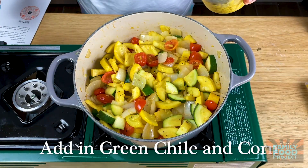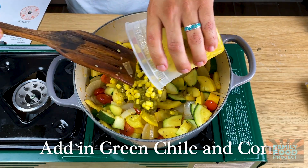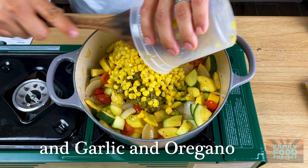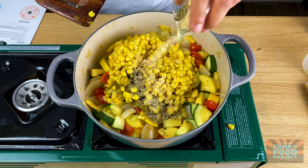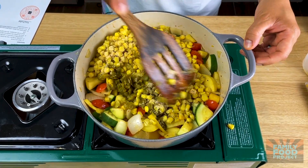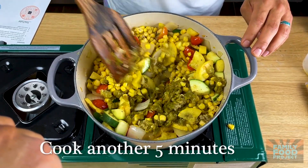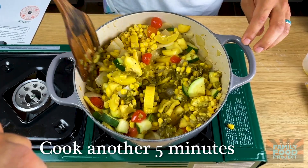Now that our zucchini is starting to get nice and tender, we're gonna go ahead and add in our green chili and corn, as well as the garlic and oregano. Then we're gonna give this all a nice big stir to make sure that all that garlic and oregano gets absolutely everywhere, and then cook this for about another five minutes.